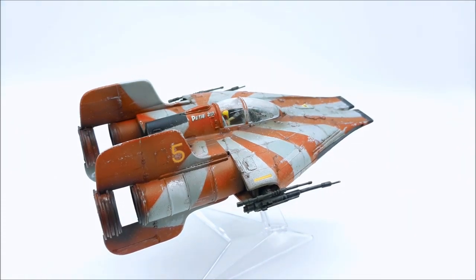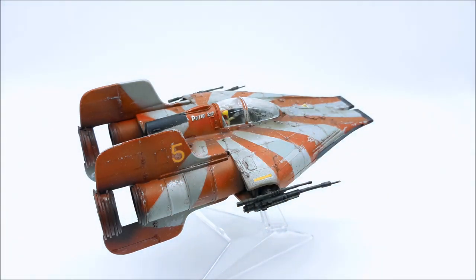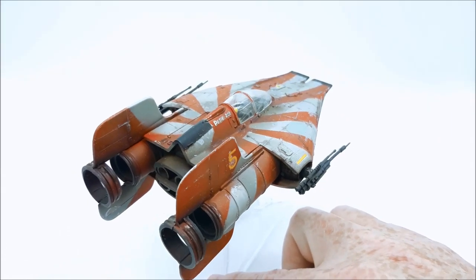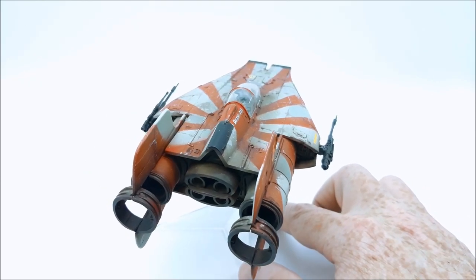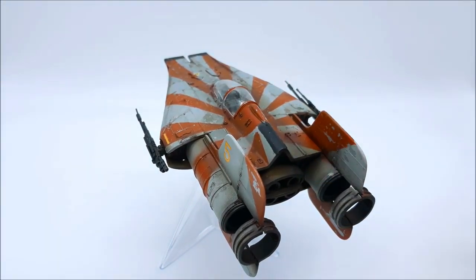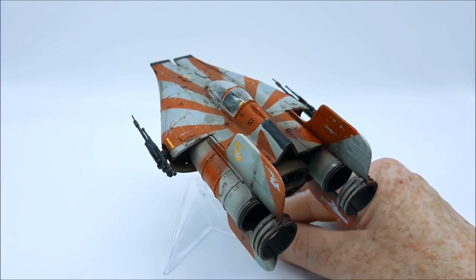The decals were just raided from my stash of decals. And again, if I was being really hardcore serious about it, the 5 here — it's on top of chipped paint, so the 5 should have been chipped as well. But am I losing sleep over that? No, I'm not losing sleep over that. Some of the masking is a bit iffy. You'll see the worst of it here in a second. There's a bit of overspray on the engine there. But again, it was fun — it was meant to be fun, and it was fun.